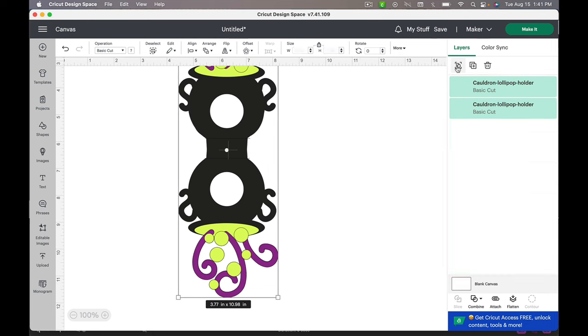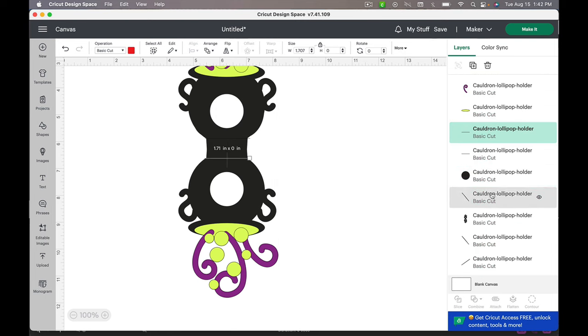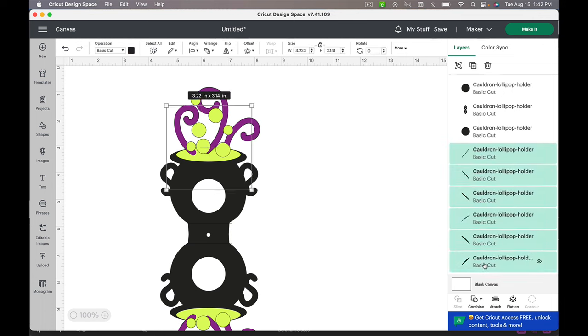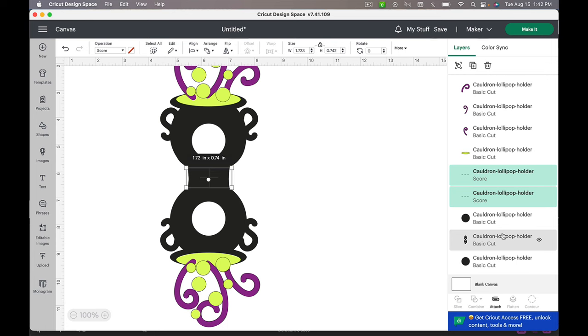Now that we're in here, there isn't anything really that we need to prep other than score lines. I'm going to ungroup it and slide down in my layers panel until I find those score lines. I will clean out those extra stray lines — I think they were left over from when I was cutting the file. You should have two score lines; we know they're score lines because they're red. I'm going to go to my operation and click Score.